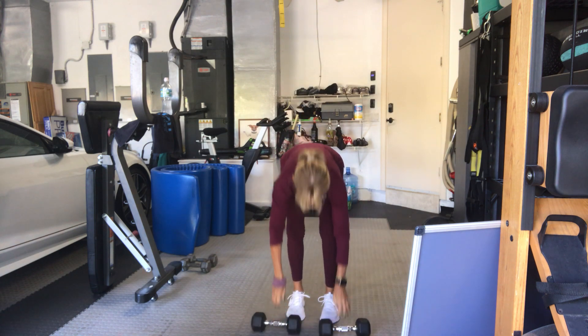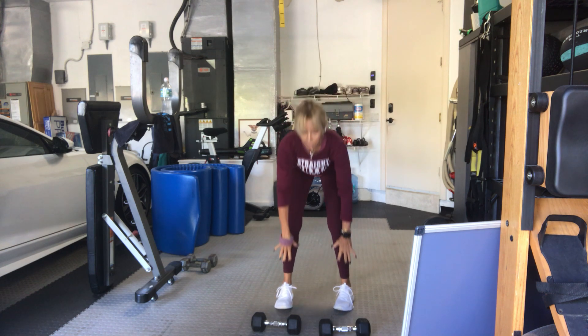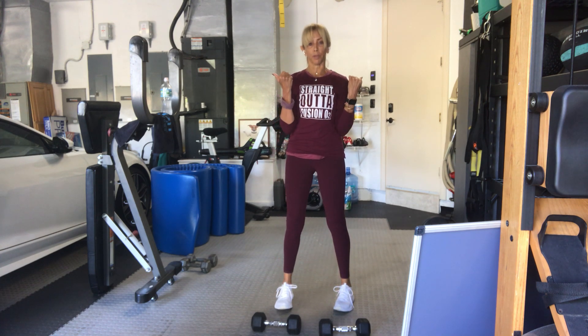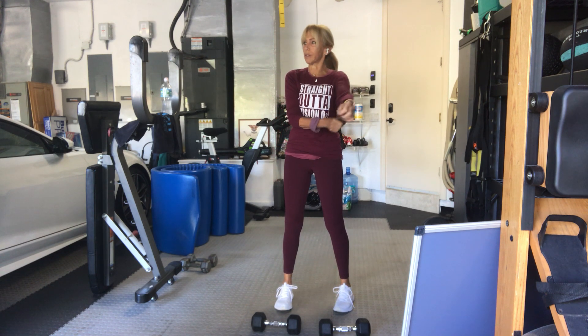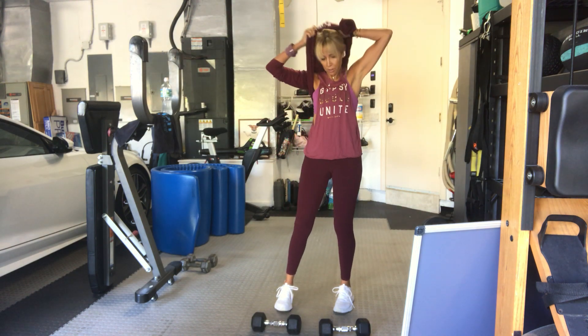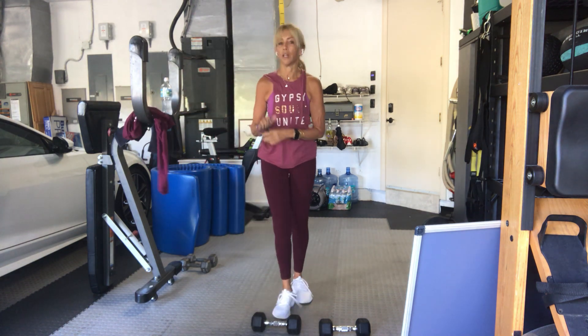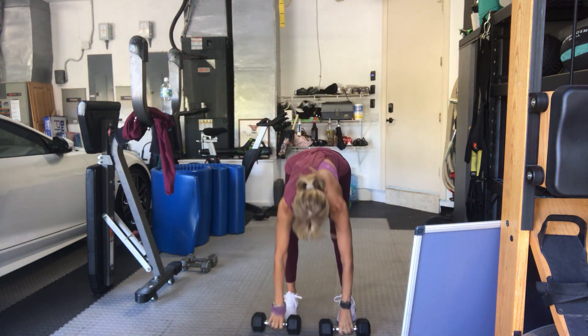Put it down, take a little stretch. Next: deadlift right into a bicep curl. It's got warm already — I think Cindy was smart, she started without the sweatshirt. Deadlift bicep curl, 15 of them.